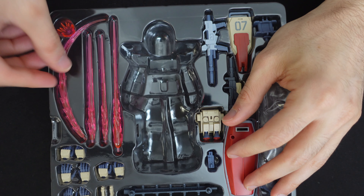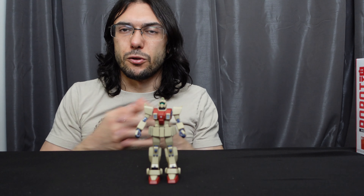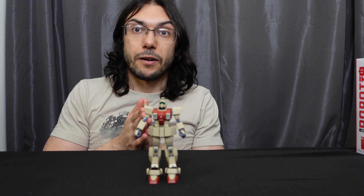So yeah, this is a very typical Robot Spirits release so far. I'll play around with it — there are some cool option parts I didn't get to use with the RX-79 that I'd like to use with this. So I'll be back in a few minutes, pose this guy, and I'll have some final thoughts.